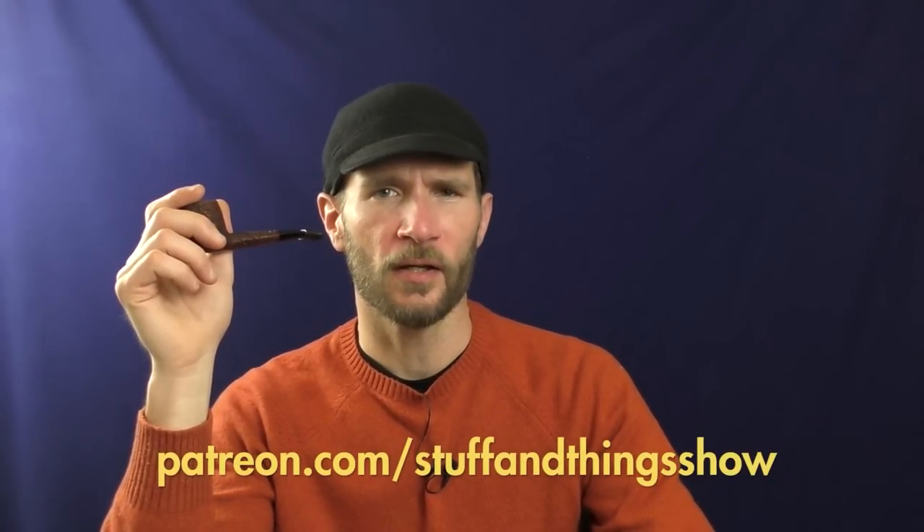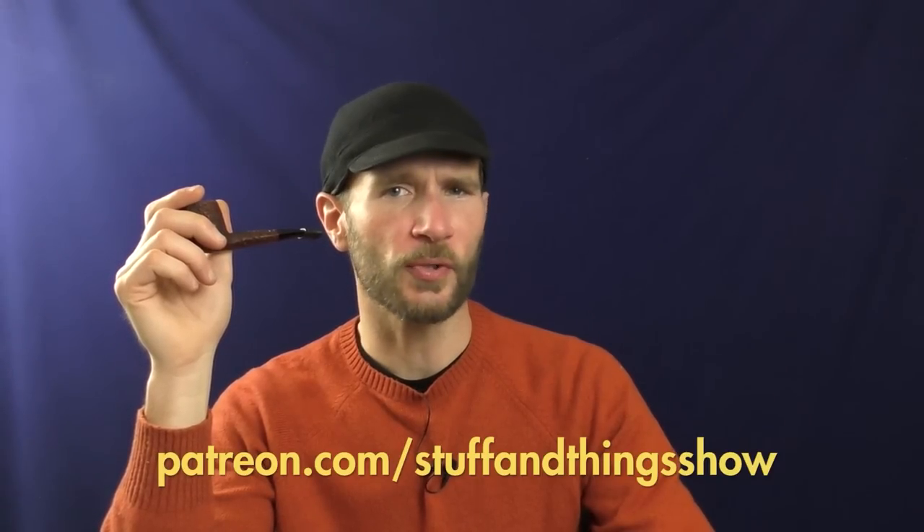If you like videos about pipes and pipe tobacco, please consider supporting us on Patreon at patreon.com/stuffandthings — link in the description below. YouTube doesn't allow us to monetize these kinds of videos because they consider them unsuitable for most advertisers, so your support would be much appreciated and would help us create more content like this. Thank you.